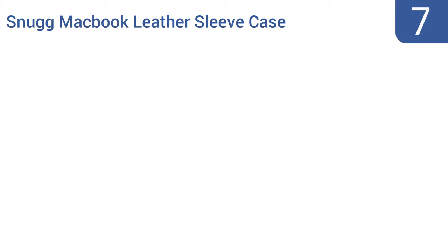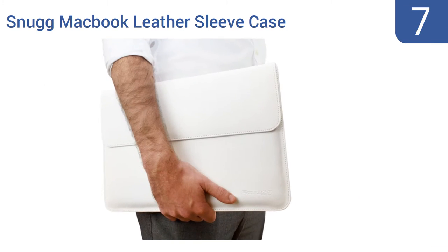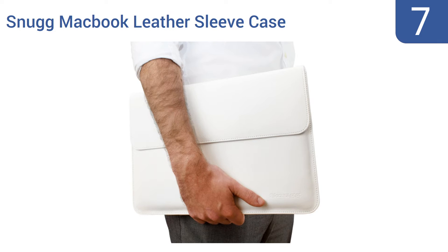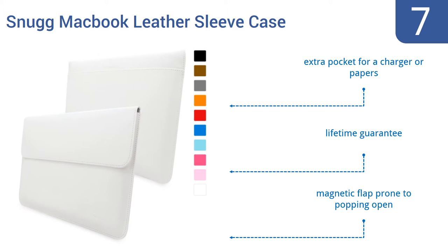At number 7, keep your MacBook Air or Pro laptop safe from harm in style with a Snug MacBook leather sleeve case. It comes in no fewer than a dozen colors, which range from a bright pink to a simple black to a demure brown. It includes an extra pocket for a charger or papers and a lifetime guarantee. But the magnetic flap is prone to popping open.